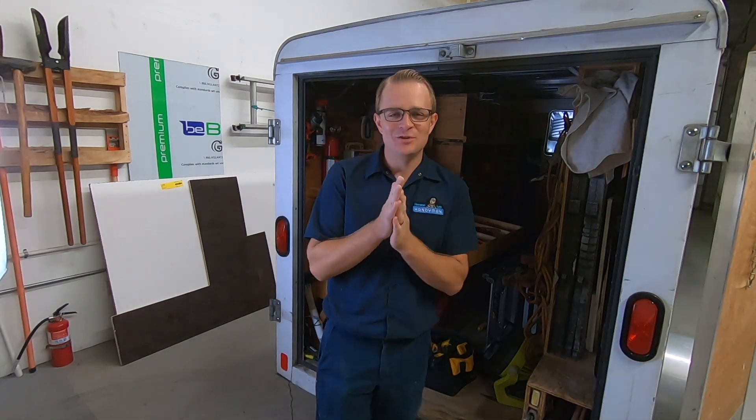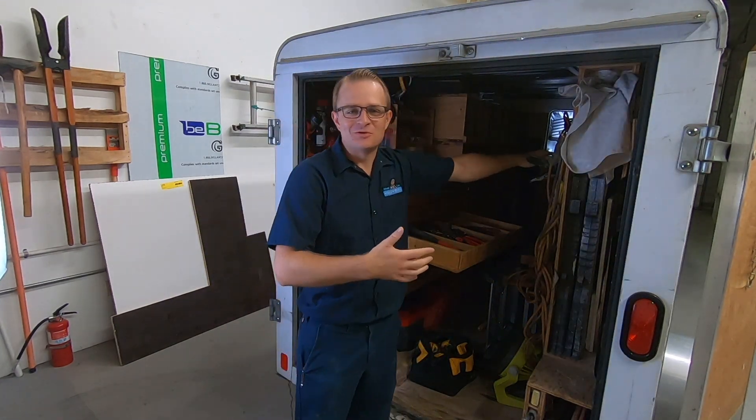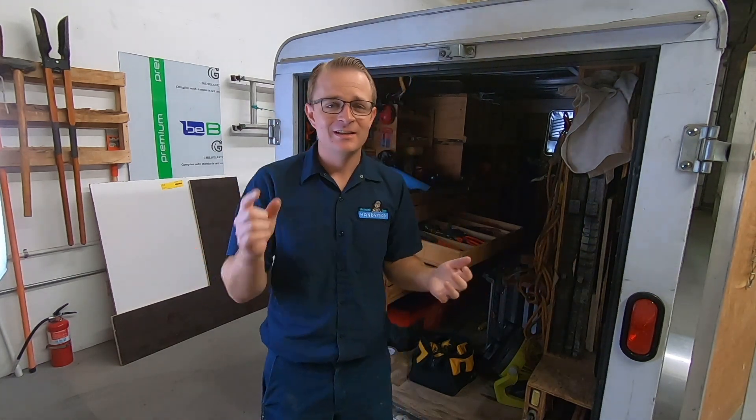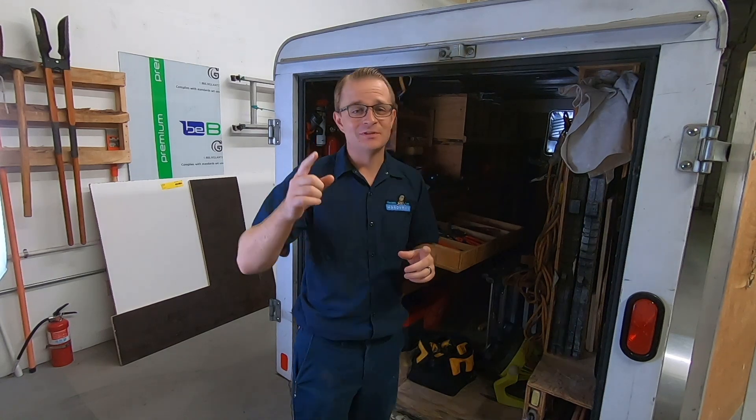Hey friends, Alan Lee here with the Handyman Journey YouTube channel. Thanks for tuning in — this is Tool Review Wednesday, where we sit down, unpack our tool trailer and awesome rolling toolbox, and talk about the tools that we use every single day. Today we're going to be talking about a plumbing tool that helps a lot.